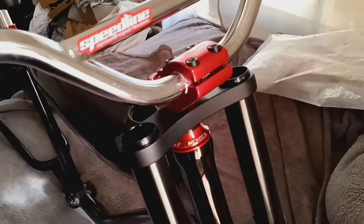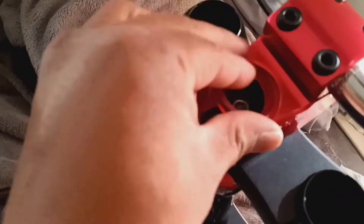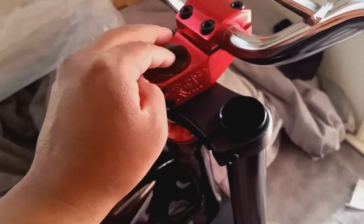Now all I gotta do is put the stem in bars - check that out. If you look inside here there's like half a millimeter of depth there, but it still has to be compressed. So I'm gonna put the spacer here - it actually seams down to the stem, then install the top cap. This is how my front end is set up.